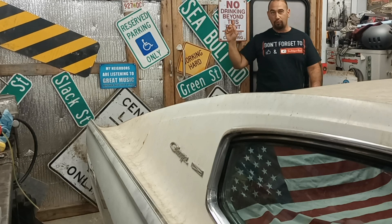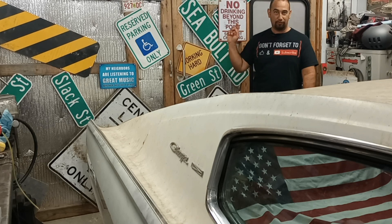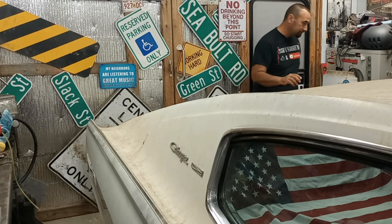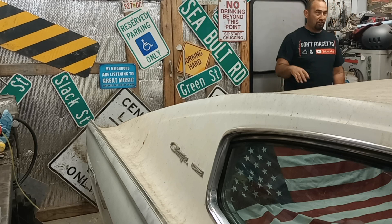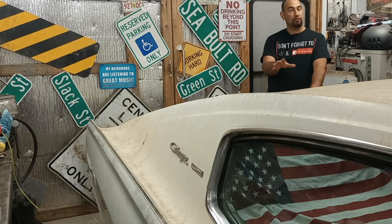Today we are going to do the water pump on the Yukon because it's going to be like 20 degrees next week, and that is my winter ride. The charger is pretty much done.